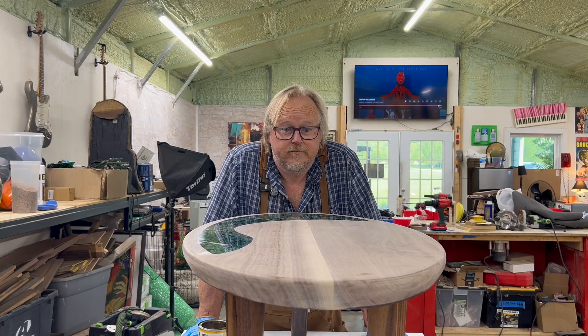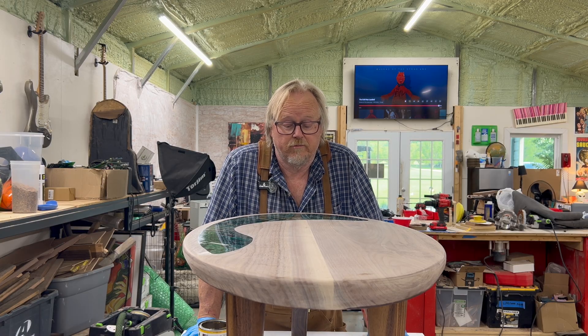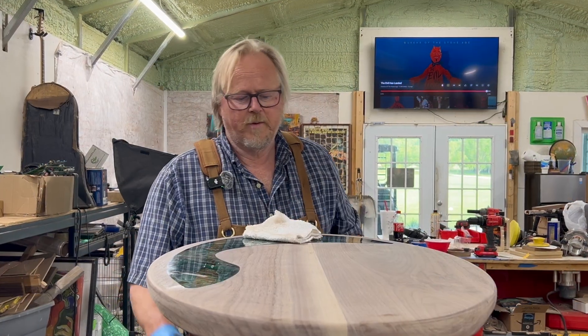Finally finished. Thank goodness — this thing was dragging on forever. We're going to put some Osmo on it.